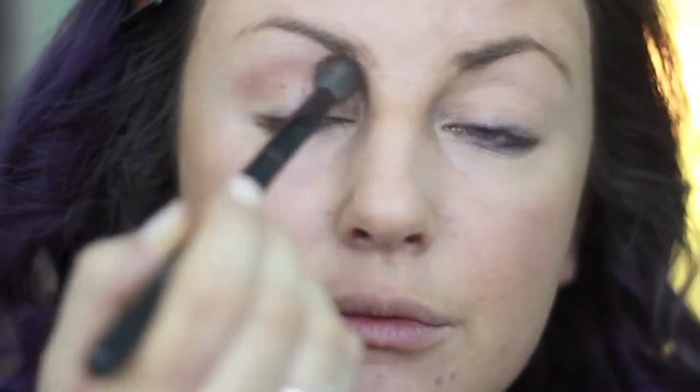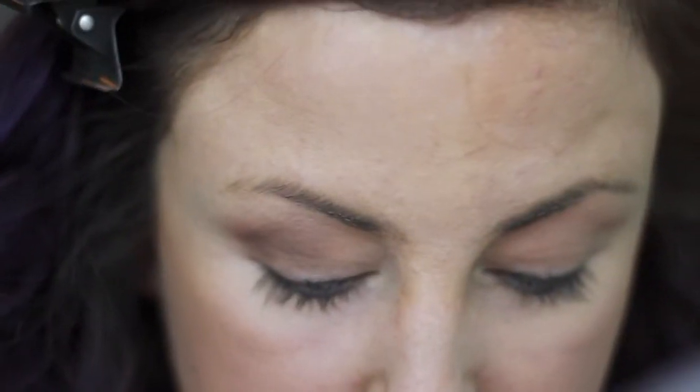Now I am taking my Too Faced Chocolate Bar palette and I'm using the lightest brown — it's sort of a pinkish brown — and I'm putting that right in the crease with a blending brush. Then I am taking the next shade up, a light brown that comes off as a medium brown, and putting that into the crease with a smaller blending brush, then blending it out with a fluffier brush to make it look seamless.